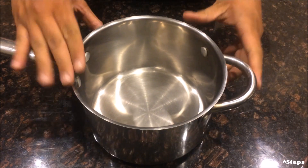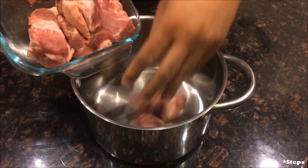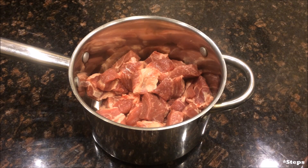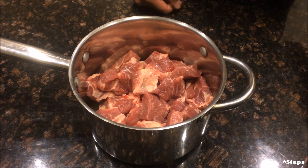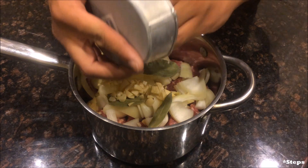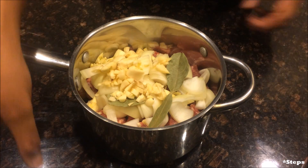Here are the steps to make adobong baboy — it's very easy. Get a medium saucepan, take all your pork and put it at the bottom. Next, take your onions and pour them in, then your garlic and bay leaves. What's basically going to happen is you just put everything into the pot. Nothing special — just throw everything in.